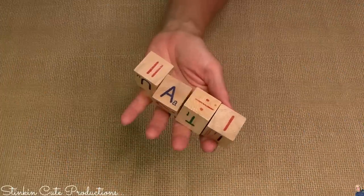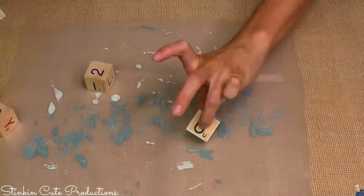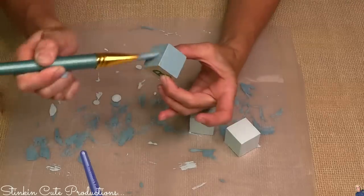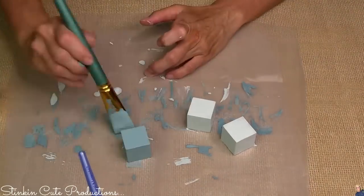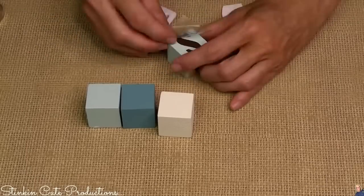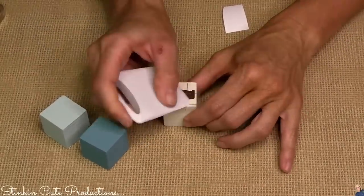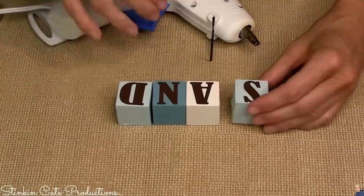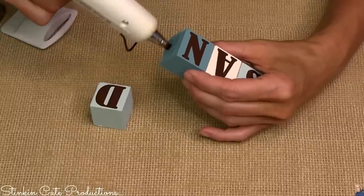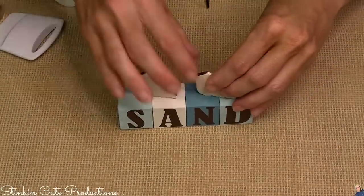This is a repeat DIY. Using these alphabet blocks — if you've got these in your stash, add them to your tray. It's an easy, versatile piece for any tray. I decided to go with two celery blocks, one agave block, and one swan white block, spelling out the word 'sand.' Today I'm just going to hot glue them together side by side, then add two seashell wood embellishments on top.